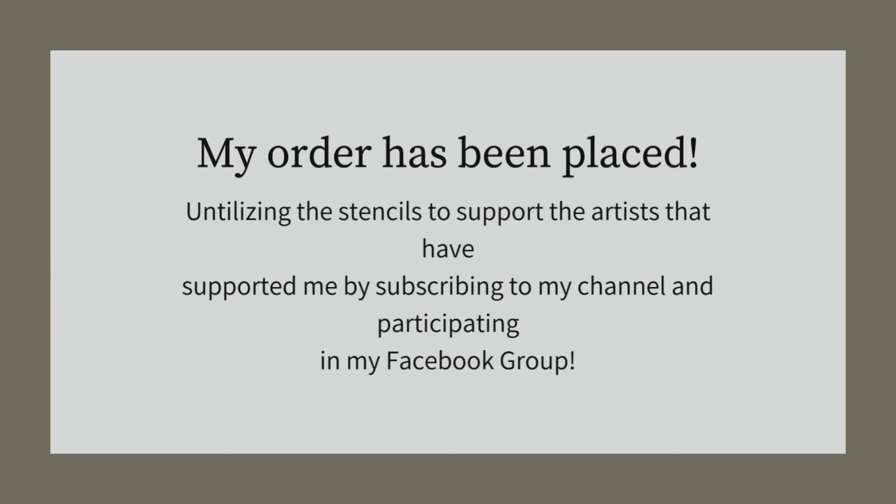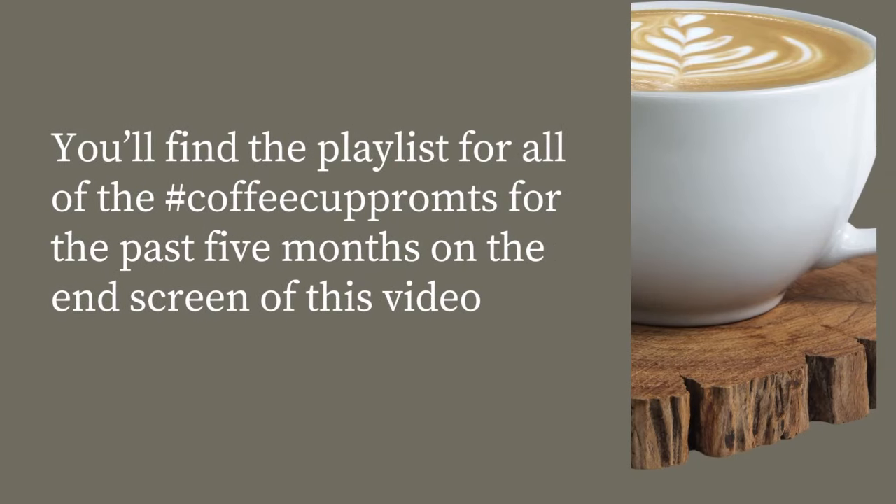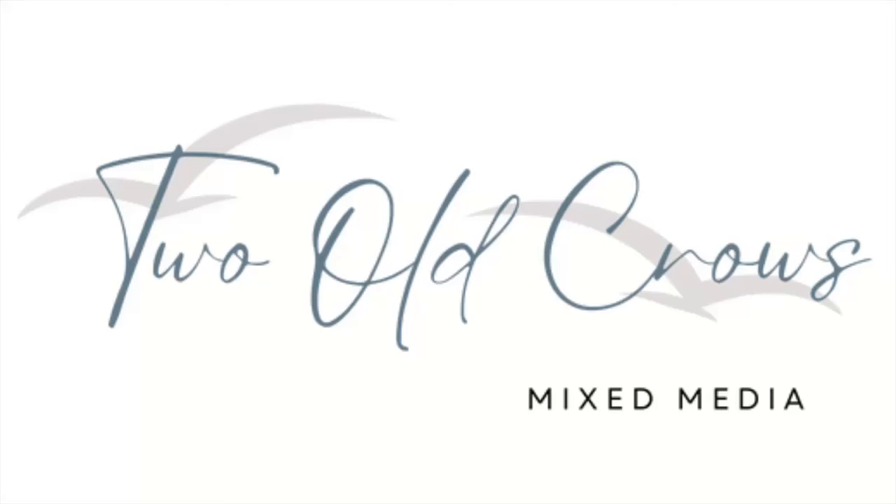I have placed an order for their stencils to support the artists that have supported me by subscribing to my channel and participating in my Facebook group. There is a discount for any order over $35 by utilizing PEGFAN10. You will find the playlist for all of my coffee cup prompts for the past five months on the in-screen. My name is Peggy, and I call my channel Two Old Crows Mixamania.